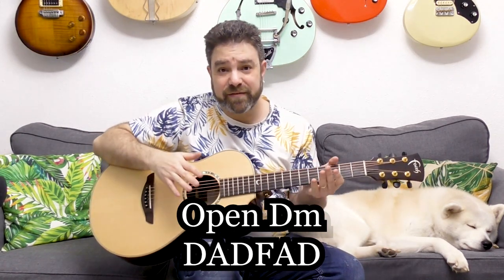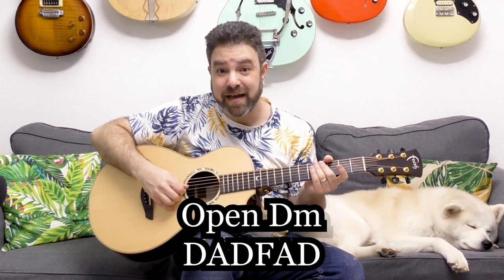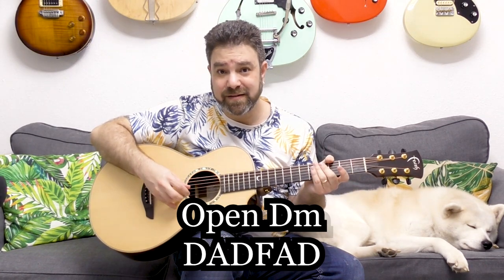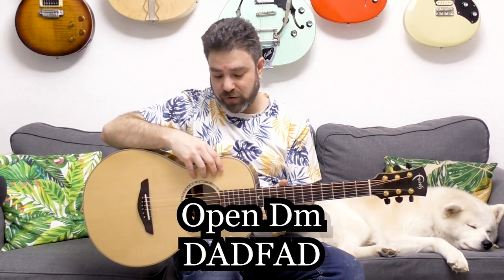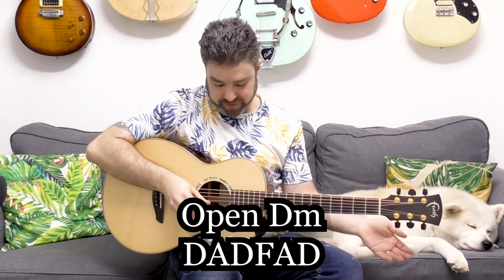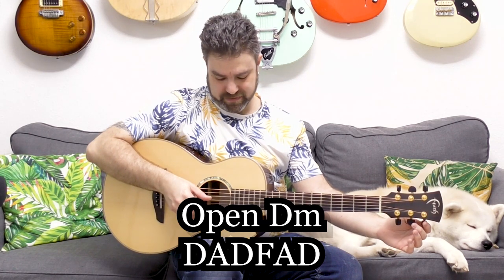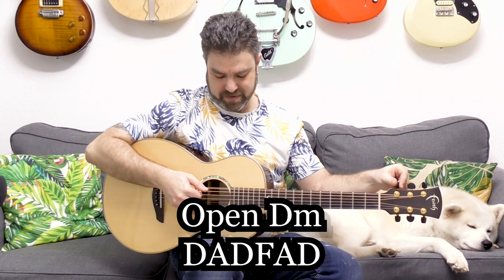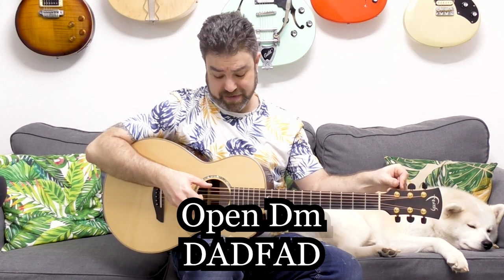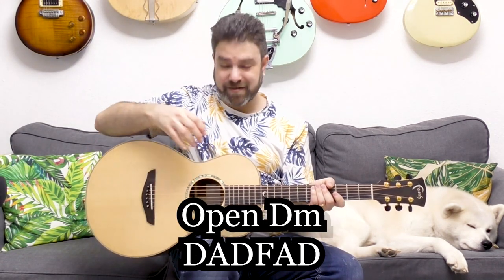And there you have it — you have an open D minor tuning: D, A, D, F, A, D. Now, if you want it to be ultra precise, use a tuner. So: D, A, F, D, A, D — it was almost entirely precise. When you hear the alignment of the strings, you immediately know it's in tune because there's no mistaking when the strings align to the same note.